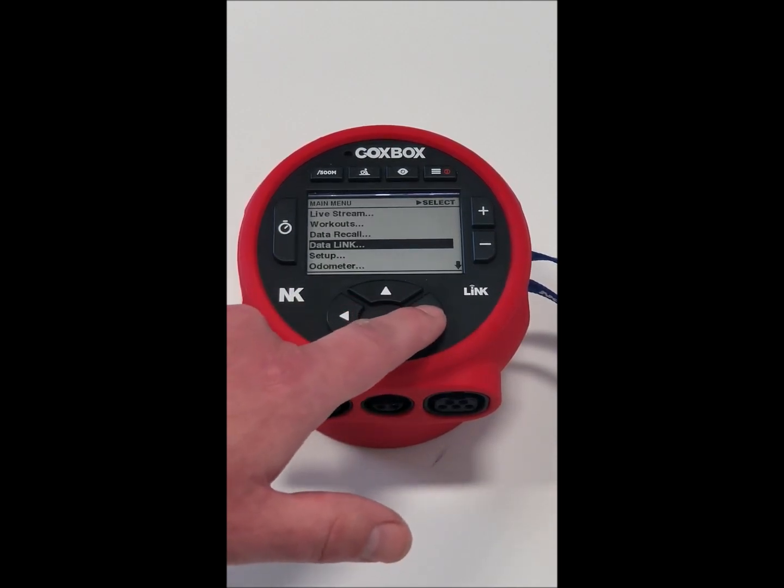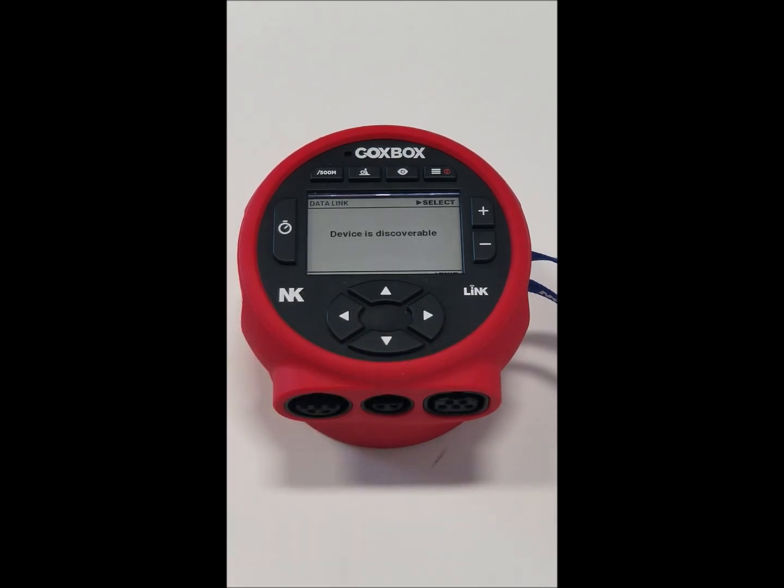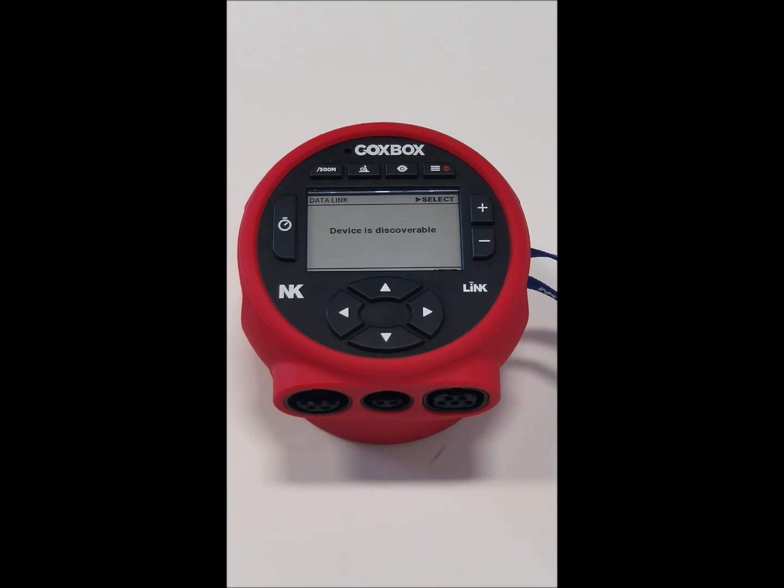Data link is going to be how you upload the data to Link Logbook. If you put this into discoverable mode, go into your Android or iOS Link Logbook app and upload the data, then you can review it and export it as you please.